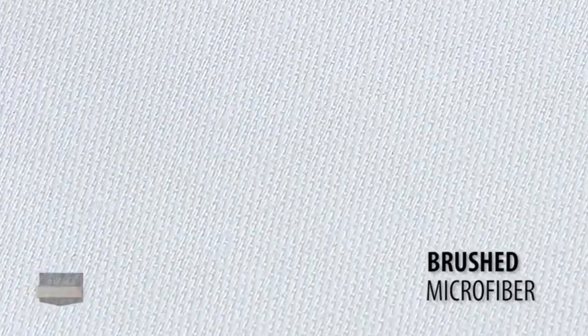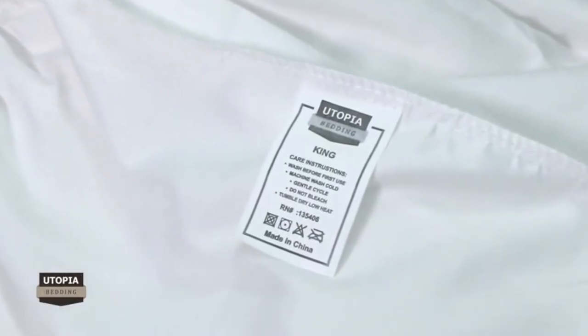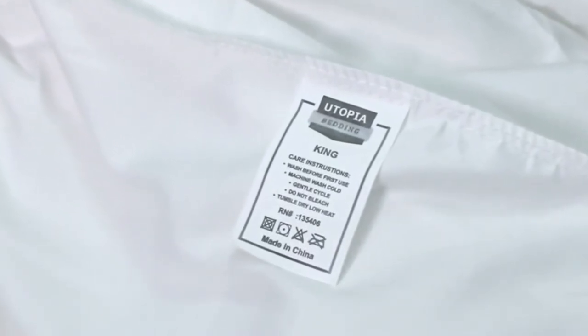This fitted sheet is made of finest brushed microfiber yarns to give you an incredibly soft and cool feel for a blissful night's sleep. Carefully read washing instructions — this sheet is machine washable and can be tumble dried on low heat settings.